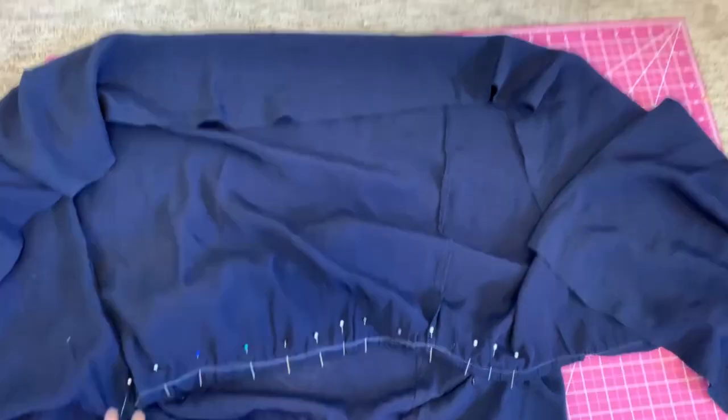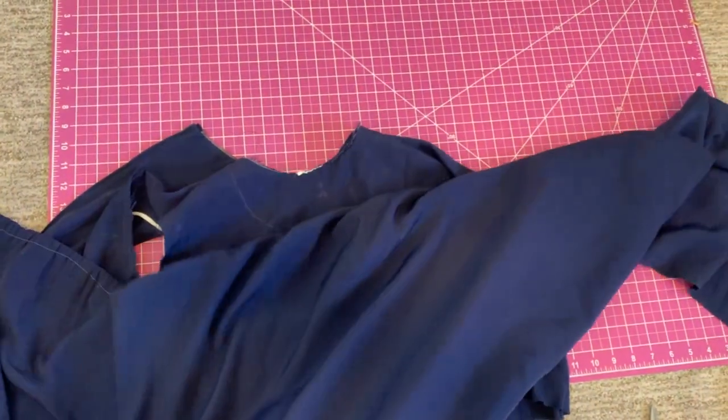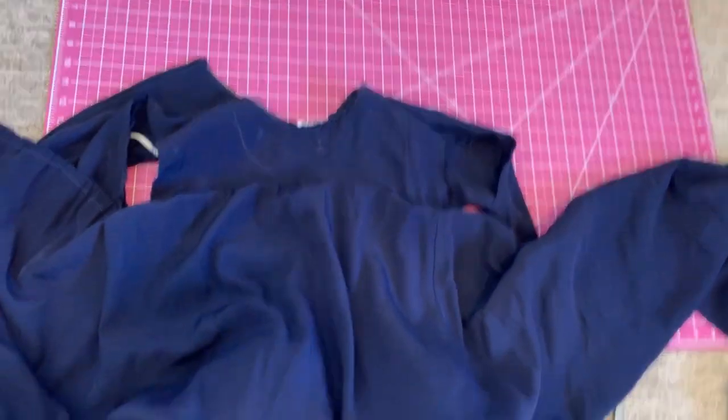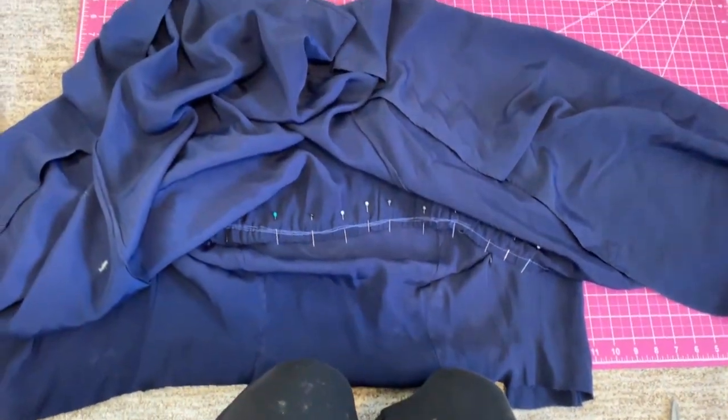Sewing on that line all the way through the back. Here it is pinned and gathered, pinned right on that line from the front to the back. I'm going to go ahead and sew that and then I will serge the inside so that they're nice and clean.